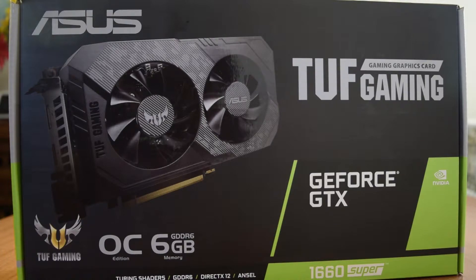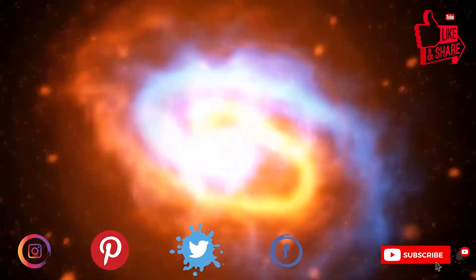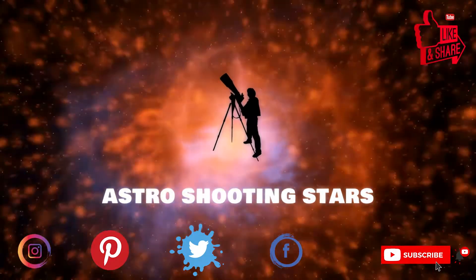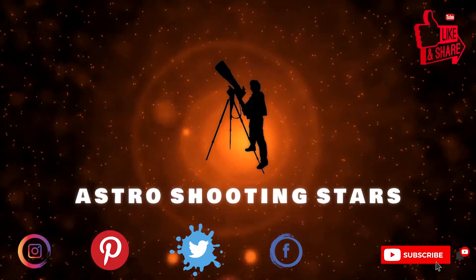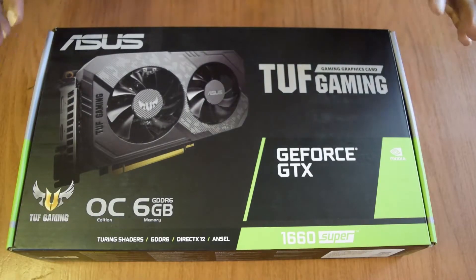Ensure that you watch this video till the end so that you do not miss out on any important information or instructions. If you have not seen my previous videos, I will put the links above or in the description below. If you are new to my channel and not yet subscribed, please hit that subscribe button and click the bell notification icon so that you get notifications for my new videos. Let's get started.